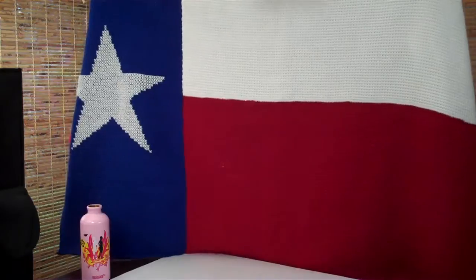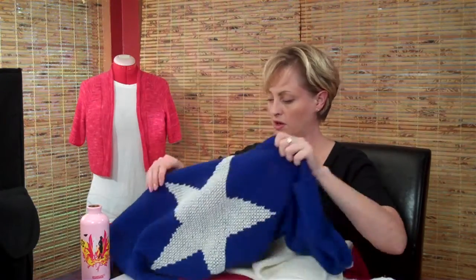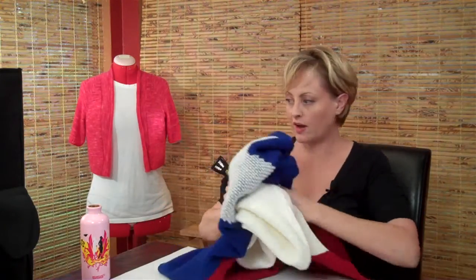I recently released a pattern for a Texas flag baby blanket. It's done in Tunisian crochet, which is also called the Afghan stitch or Afghan crochet. This is a technique that my family has used for generations. It's still pretty new to modern young crafters, so I want to show you how this is done. It's really easy, crochet goes really quickly, and the stitch it creates is nice and square, just begging for cross stitch embroidery, like the Lone Star here on the Texas State flag.